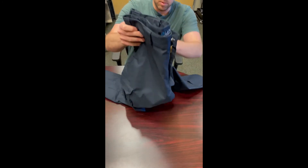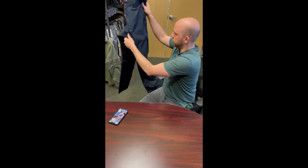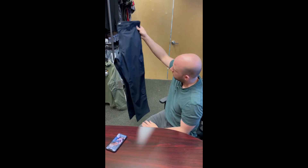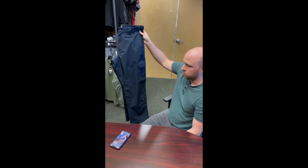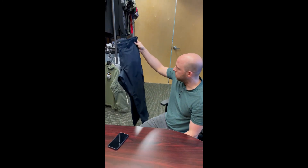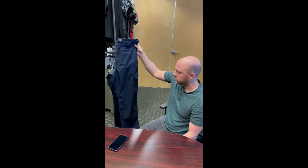That's pretty much it for the EMS stretch pant. It's the same fit as the Battle Rattle — more of a modern, athletic fit is how we describe it. Thanks for watching.